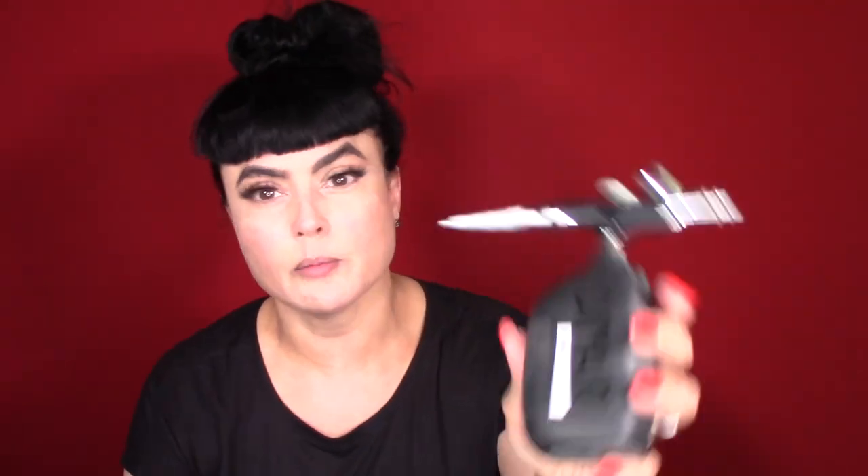I'm going in and adding some concealer. I had some discoloration and acne marks on the chin, so I'm going in with an NYX palette using the color orange just to color correct. Then I'm using the NW25 MAC concealer — it's a little heavier and works really well. These two products work great with airbrush makeup and I wanted to test them out with Rock Candy's foundation. So far they were great.